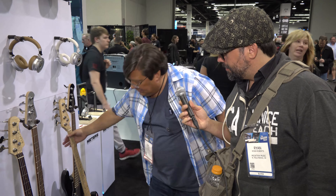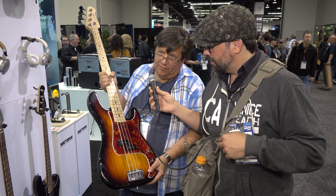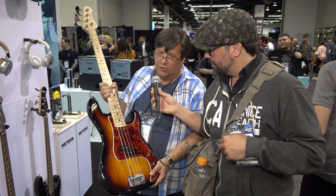I'm here with Dan Lakin with D-Lakin Bases. Dan, tell us about the bases you've got here. Well, I have a line of all handmade USA products called D-Lakin Bases. First couple models — this is a 57-34. That's 57 for the P-Bass introduced in 1957, the current version, and 34 is the scale length.